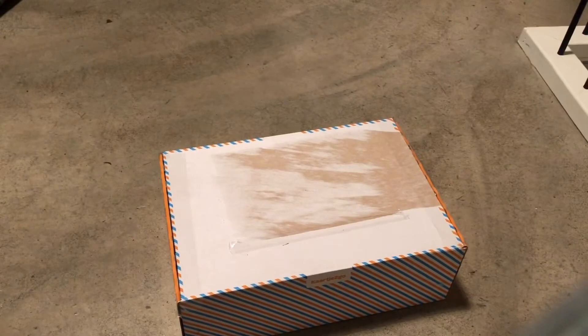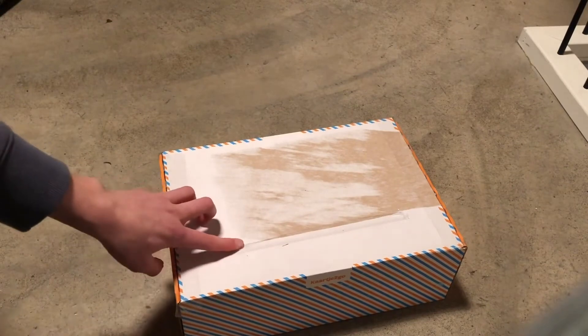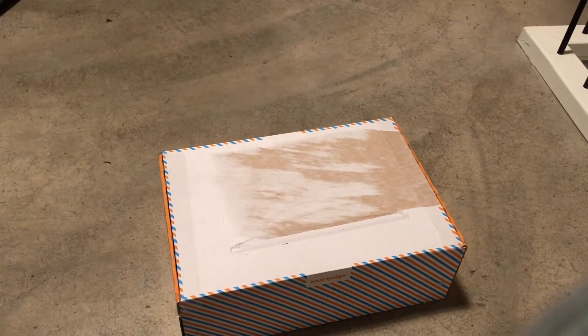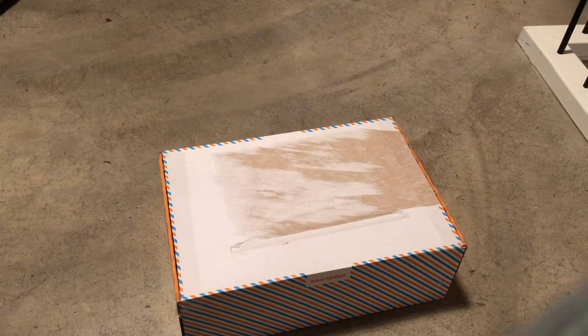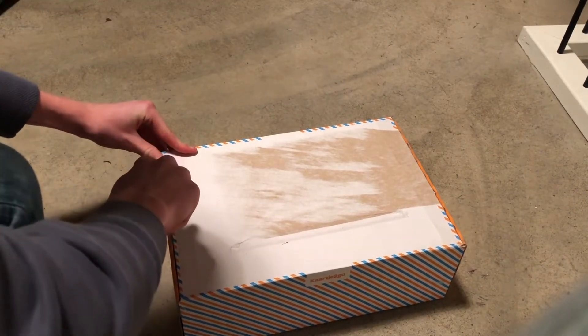What's up guys, welcome back to a new video on World War Two History Cooper. Today I'm going to do an unboxing video. A man I contacted said 'you're a young collector, a starter collector, so I'm going to make a package with some nice stuff in it.' And there's the package, let's open it — I'm really excited!